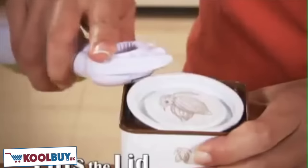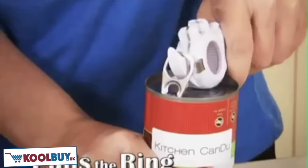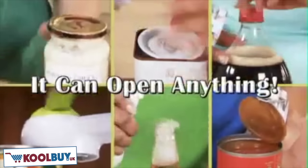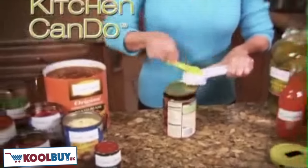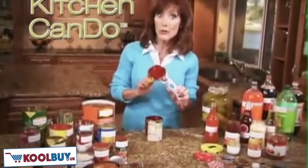It breaks the seal, lifts the lid, twists the cap, opens the can, tops the top, pulls the ring — it can open anything. It just keeps opening and opening. I love my Kitchen Can-Do, and I know you will too.